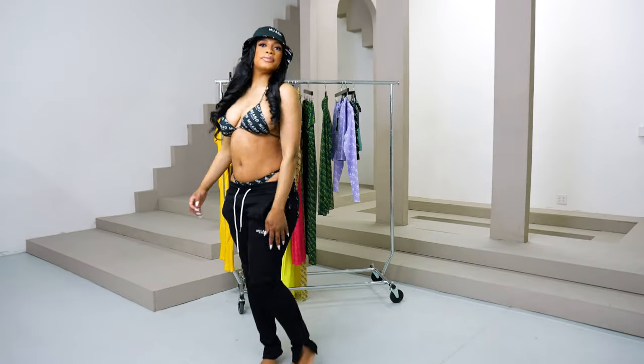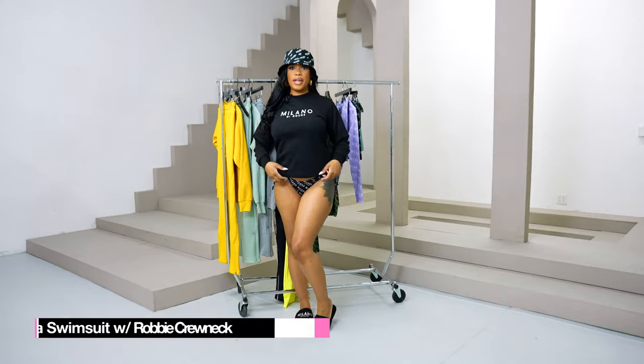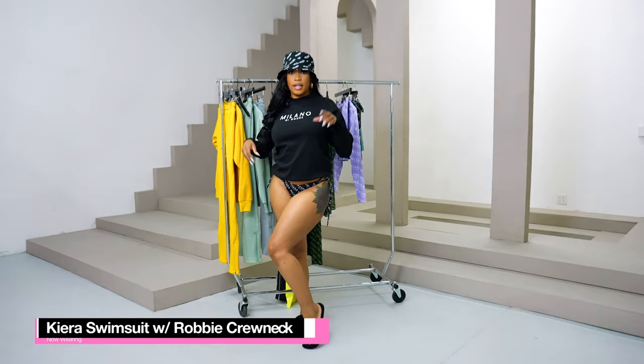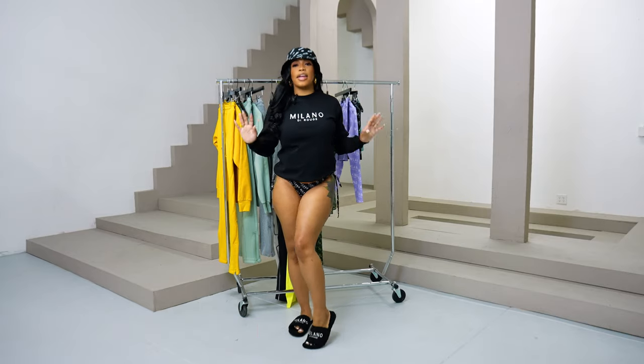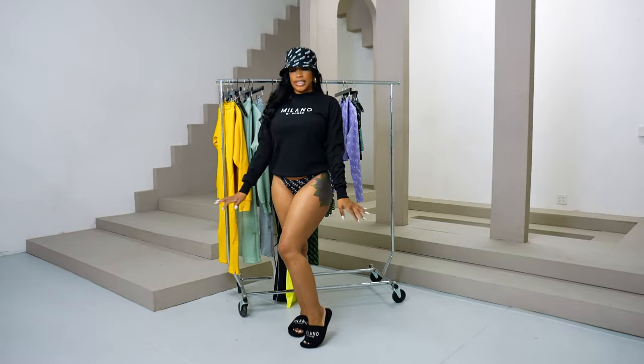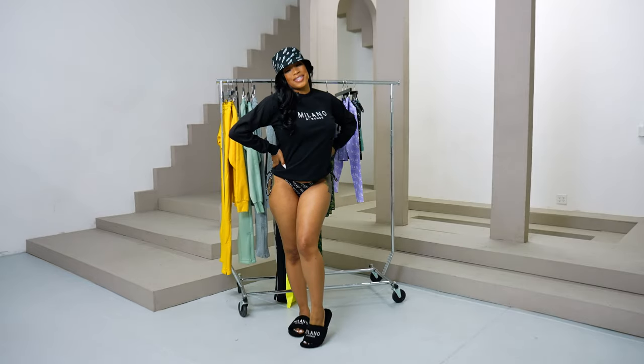I paired our Kiara swim bottoms with our Rabbi crew neck and a Benji bucket hat. It's perfect for when you're on the beach and it gets a little cold — you can stay warm with our Rabbi crew neck, and it's on sale.